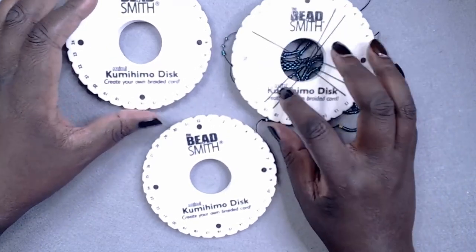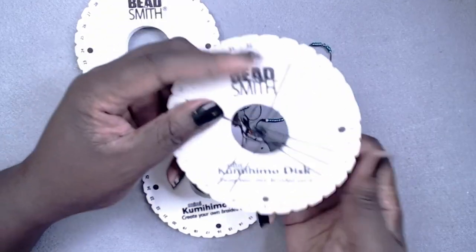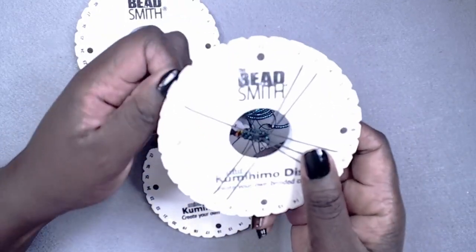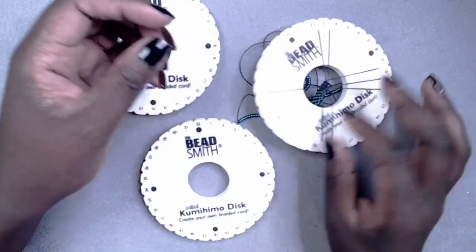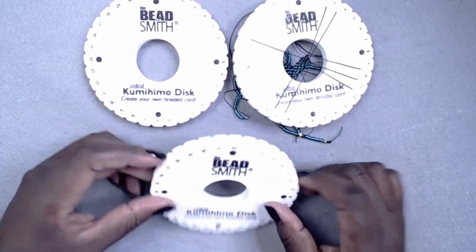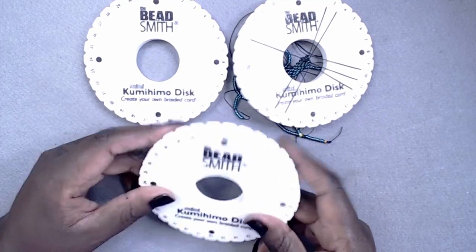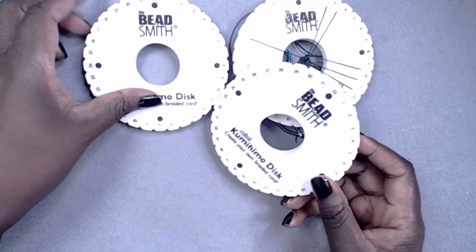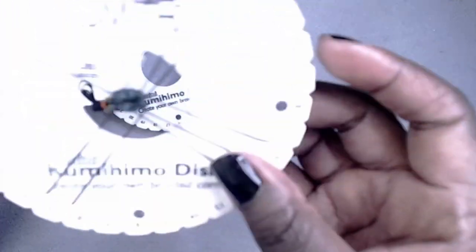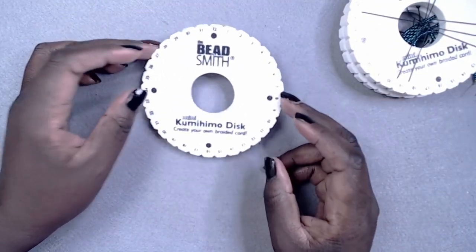If you do a lot of kumihimo projects, it's beneficial to have extra discs anyway. You can actually easily get by with one, but you need to finish each project before moving on to the next, or even prepping a new one and keeping it aside until you are ready. I like to have at least three so that I can have one for longer, more time-consuming projects, the second one for a current project, and a third in case inspiration strikes and I need to string up the beads before I forget.